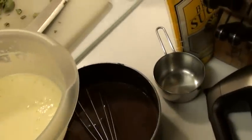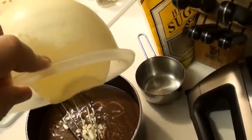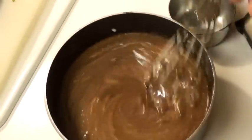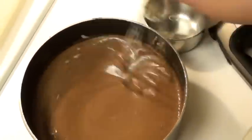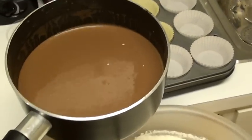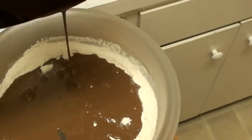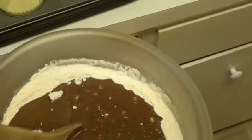Now you take that sexy sour cream egg batter and you pour it right in. Here we go — whisk the damn shiz. Now we're going to mix this into the batter. We're going to take the Guinness sour cream egg mixture and pour it into the dry ingredients. Yeah, look at that, isn't that hot?